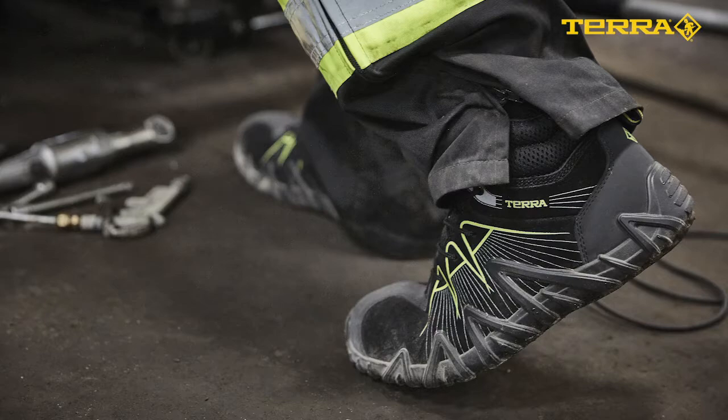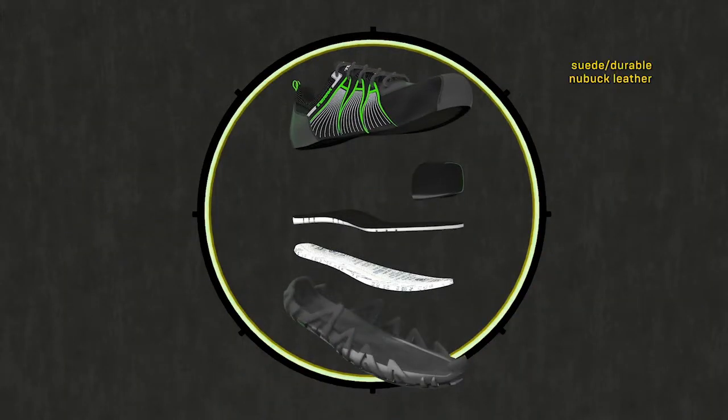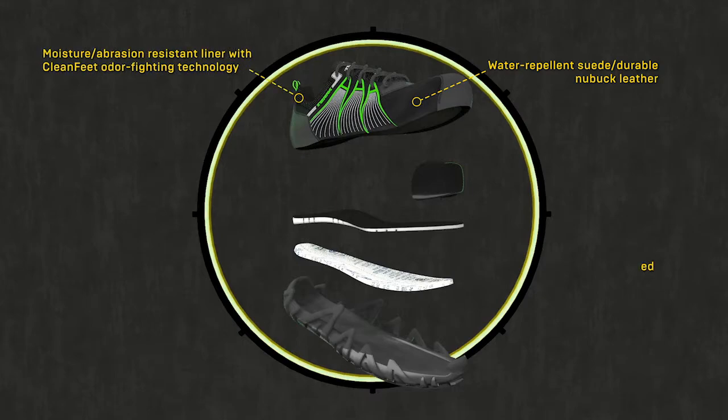To recap what you get when you invest in a pair of the Spider X by Terra: you get an athletically inspired safety shoe constructed with a water-repellent suede and nubuck leather upper, clean feet treated wicking lining, and a mid-density PU footbed for increased comfort.